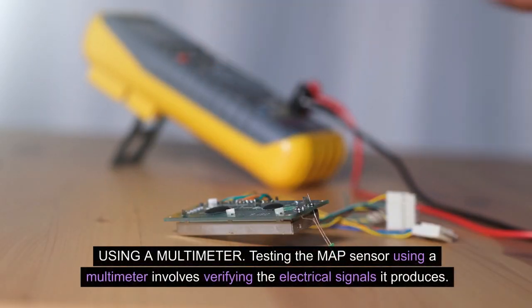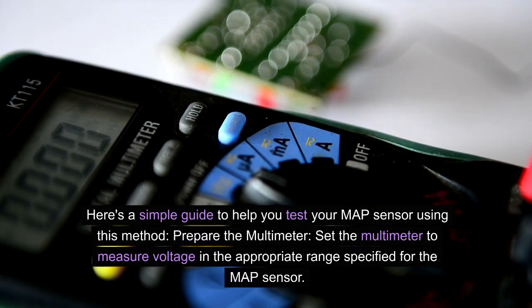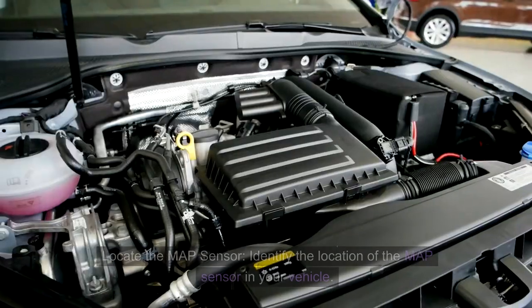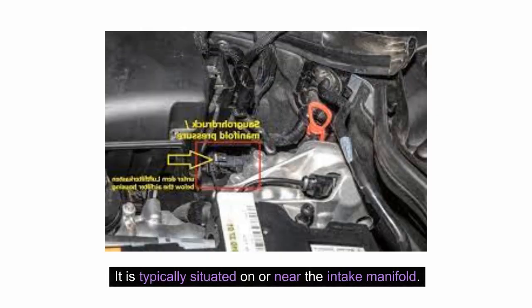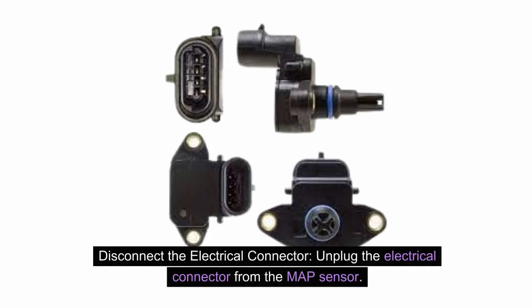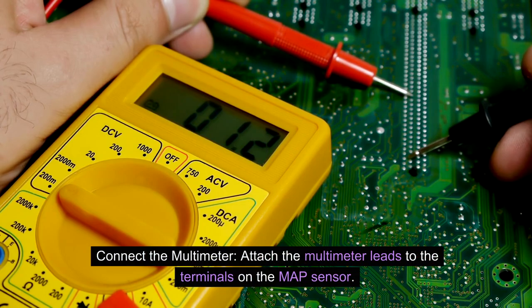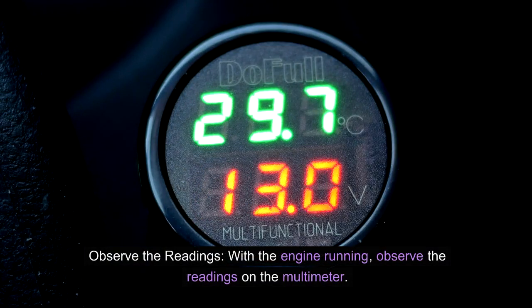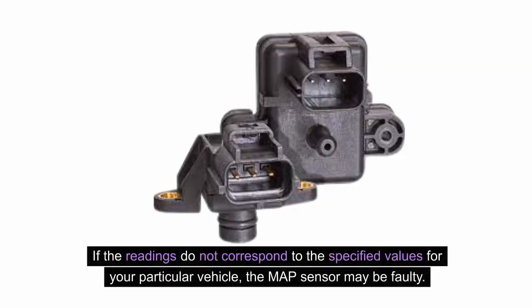Using a multimeter: Testing the MAP sensor using a multimeter involves verifying the electrical signals it produces. First, set the multimeter to measure voltage in the appropriate range specified for the MAP sensor. Then locate the MAP sensor — it is typically situated on or near the intake manifold. Unplug the electrical connector from the MAP sensor, then attach the multimeter leads to the terminals: the red probe to the signal wire and the black probe to the ground wire. With the engine running, observe the readings — the voltage output should fluctuate in response to changes in engine load and RPM. If the readings do not correspond to the specified values for your particular vehicle, the MAP sensor may be faulty.